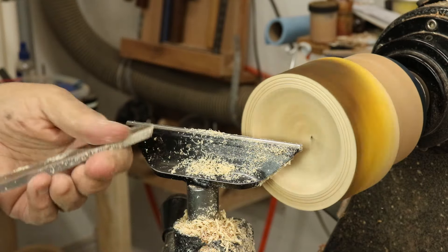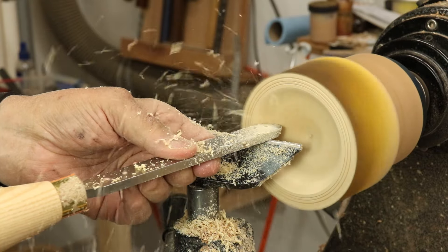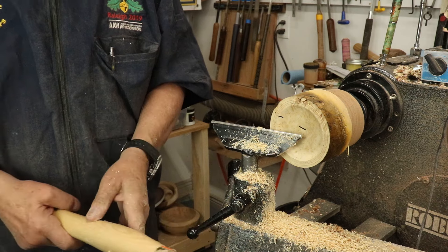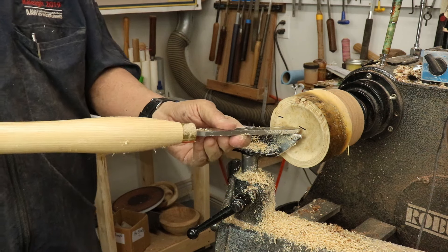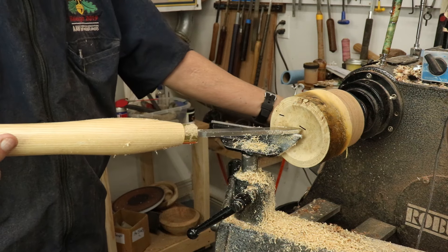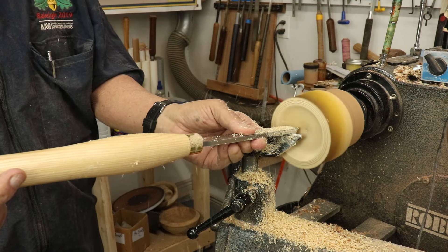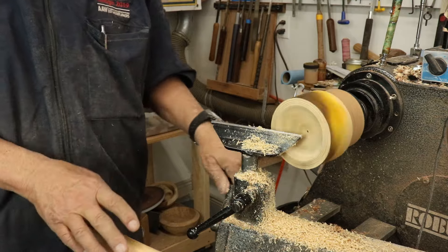Just kind of scrape that just a little bit. Let me show you something else that will help you control your tool. This is pretty much horizontal, and if I want to make it less aggressive, I hold my tool handle up — this is in a trailing position — and that just makes the tool a little bit easier to control.